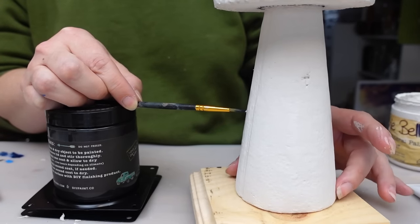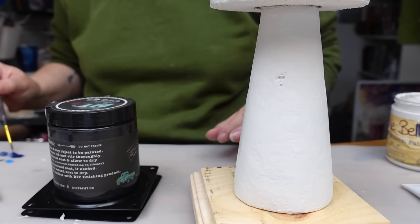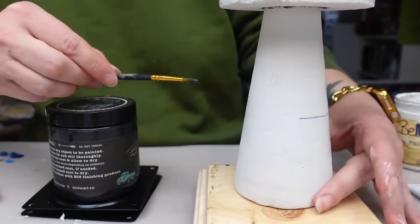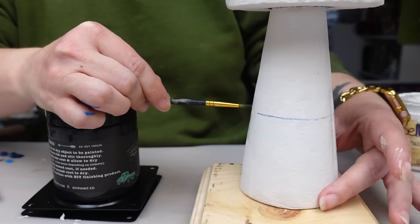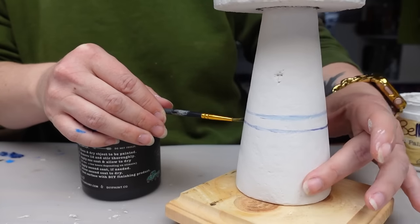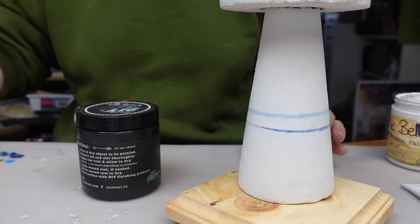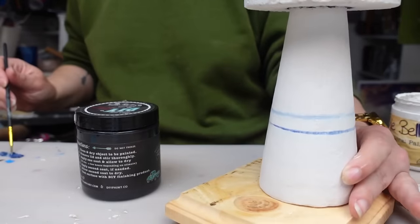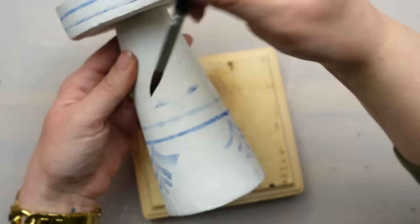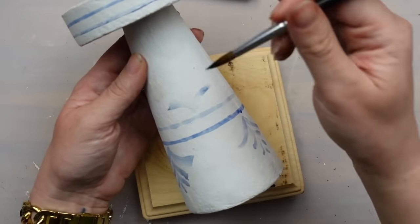Pro tip: if you need to add a straight line onto something, figure out how high you want that line to be, use a paint container, and put your project on a turntable. Then hold your hand and brush stationary and spin the object to get a perfect straight line. Then I added the decorative pattern along the bottom using a pointed paint brush to get that variation in the lines more easily.